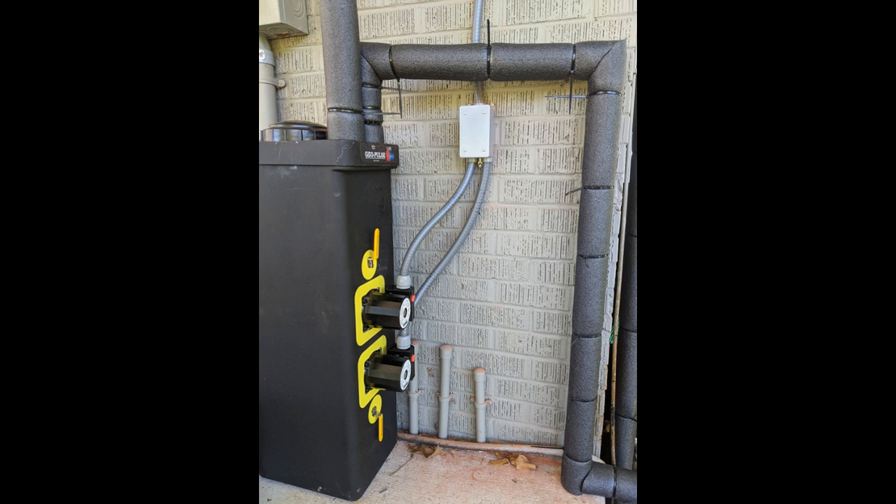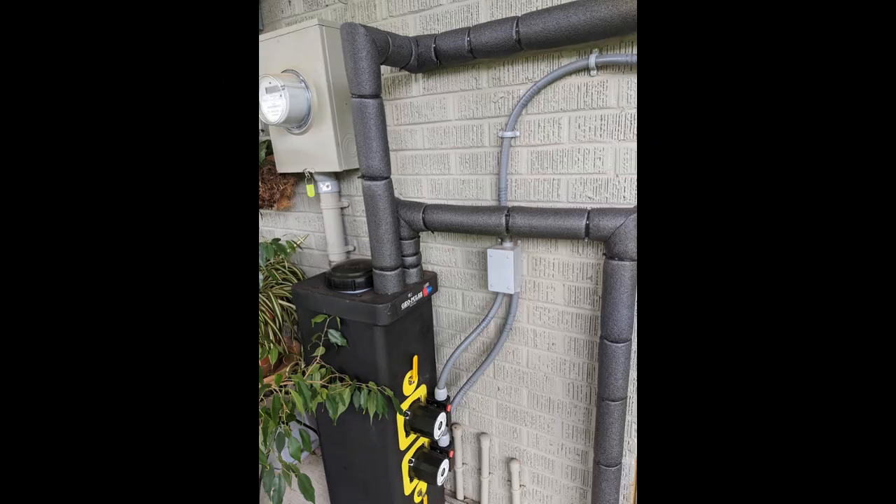My geothermal unit is actually up in the attic, so I needed to run piping and also conduit up to the unit. Make sure you insulate your pipes.